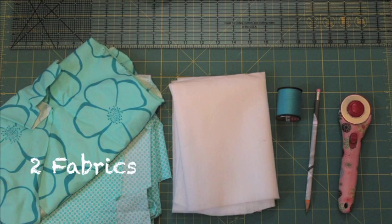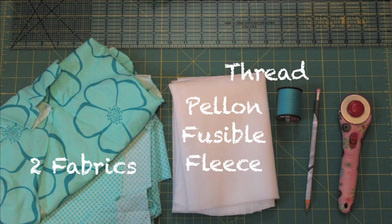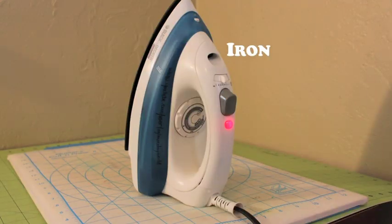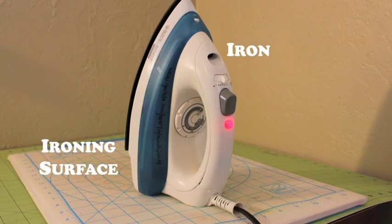You will need two fabrics, Helen fusible fleece, thread, a marking tool, cutting tools, a ruler, an iron and ironing surface, and a sewing machine.